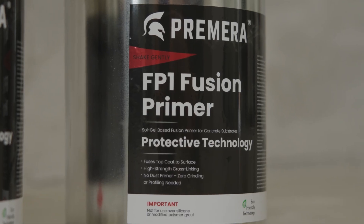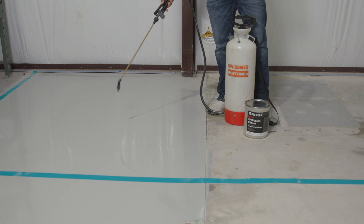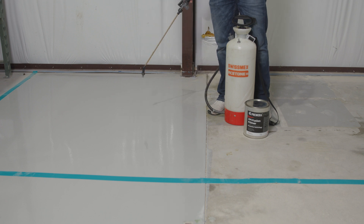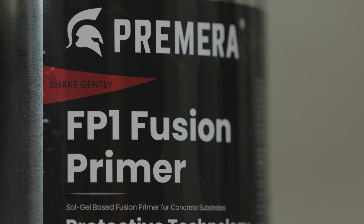what you can do is you can coat, typically, a very difficult substrate. Take polished concrete, for example. Our fusion primer will chemically fuse to the concrete and also to whatever the top coat is. Basically, we're creating like a molecular bridge that connects the top coat to the substrate.